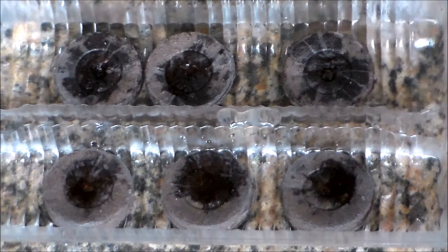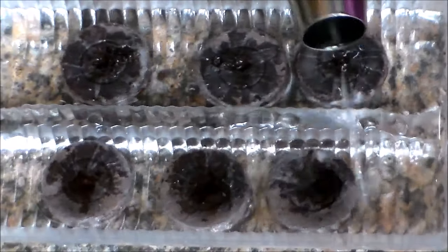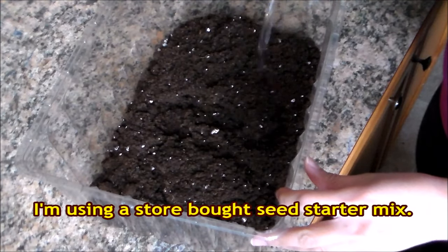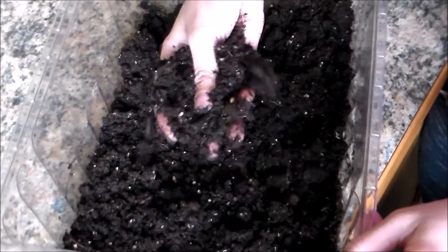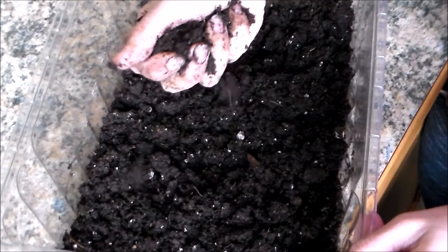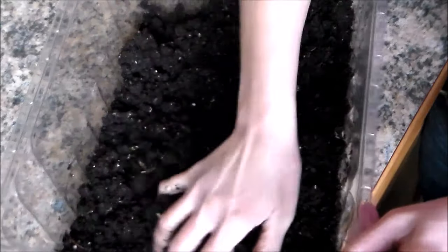First you want to add warm water to your soil pods so that they will expand. While we're waiting for the soil pods to expand, we're going to go ahead and pre-moisten our potting mix or seed starting mix. It's a great consistency — our potting soil is moist and when you squeeze it there's no water dripping out of it, so it's like a wrung-up paper towel.